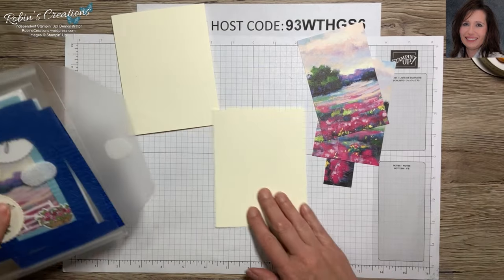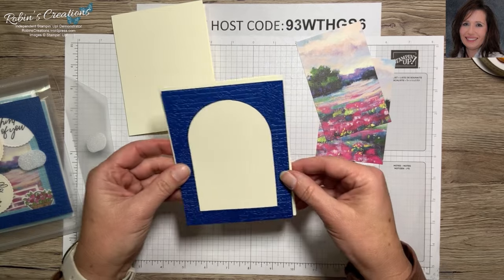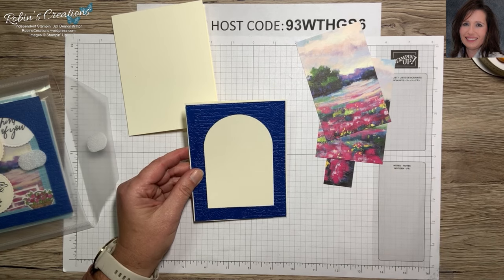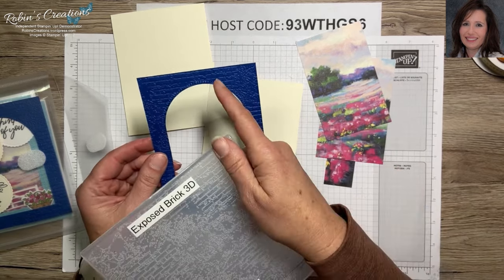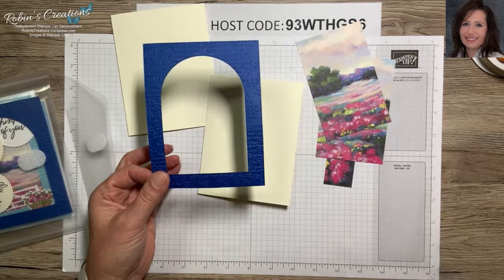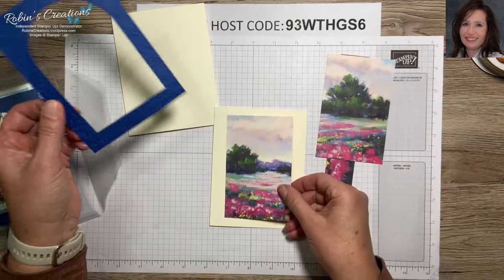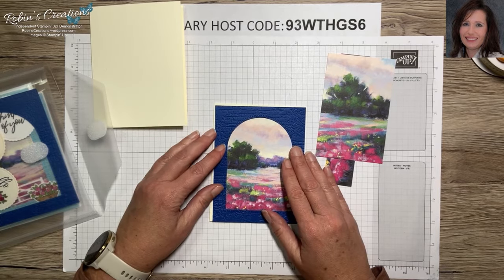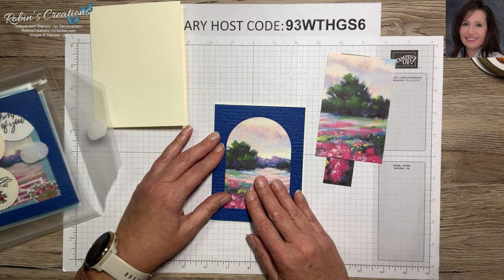In the very first part of this class I showed how to get a perfectly straight window, so I'm not going to take the time to go over that again — I want to get through all the cards and highlight all 24. Be mindful of the embossing folder: if you want your brick up and your mortar down, you want to emboss this window piece face down. I cut first and emboss second, so keep that in mind. Here's how I adhere this — I line that up where it's going to be centered in my card, and the window will go on dimensionals.